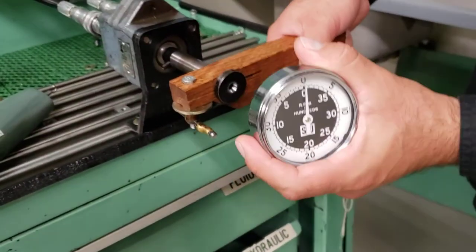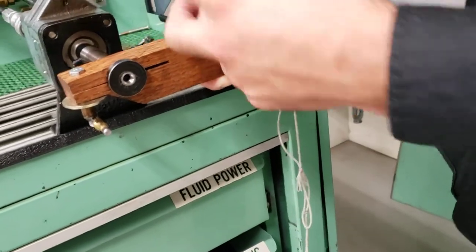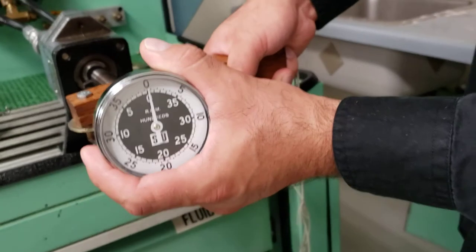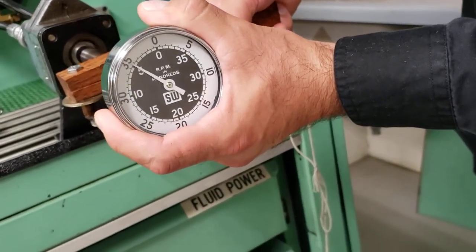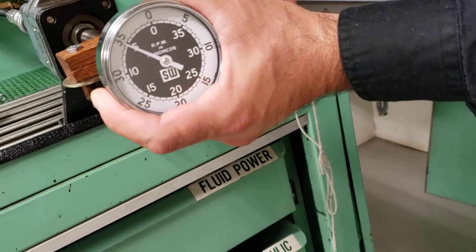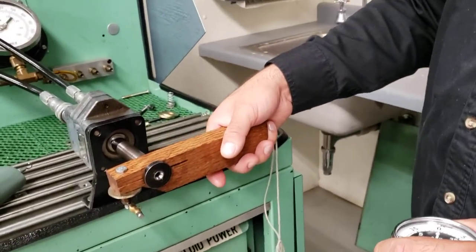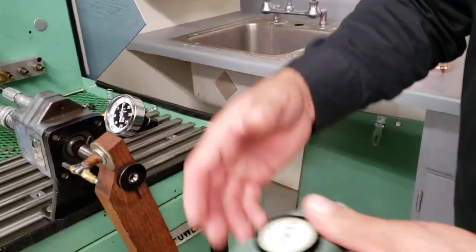We're going to show how to get the RPM. Somebody must be holding this — yes, you must hold this, otherwise it will be a dangerous situation. As you can see here, it's reading about 35 RPM. So we know the RPM — the rate per minute.